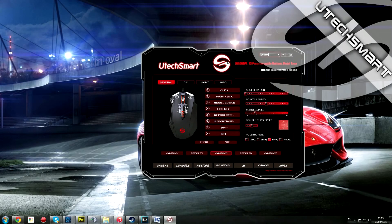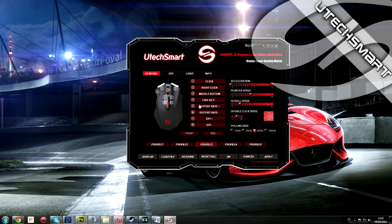Una vez instalado el programa de configuración del ratón — meter el CD e instalar, que es muy sencillo — tenemos aquí el botón para cambiar el idioma, pero como podemos ver, no se puede modificar y solo está en inglés. En general, el programa a la hora de configurar es muy, muy sencillo.